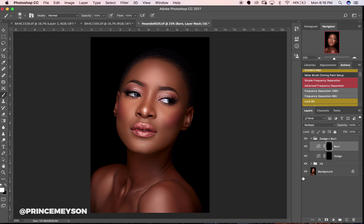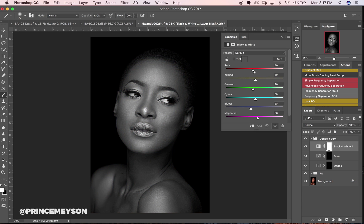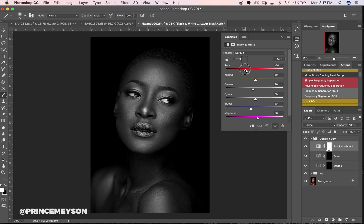I told you I'd show you how to create a check layer so you know where to dodge and burn well. To do that, create a Black and White layer and drag the reds down. Once you do that you can see the features of your subject's face a lot more clearly.